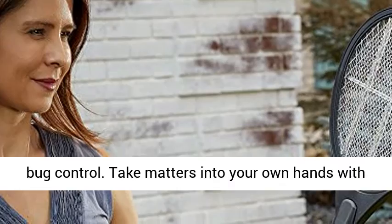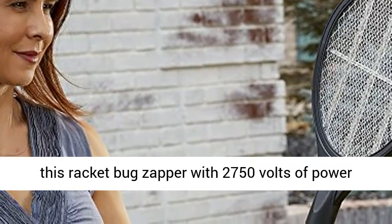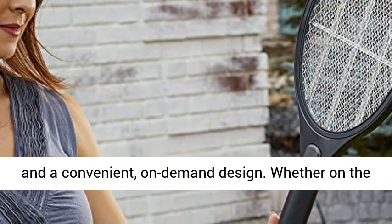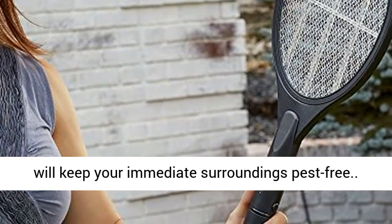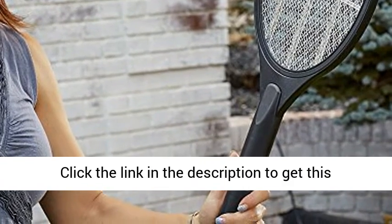This racket-style handheld bug zapper puts the fun in bug control. Take matters into your own hands with this racket bug zapper with 2750 volts of power and a convenient, on-demand design. Whether on the go or at home, the Black Flag Handheld Bug Zapper will keep your immediate surroundings pest-free.